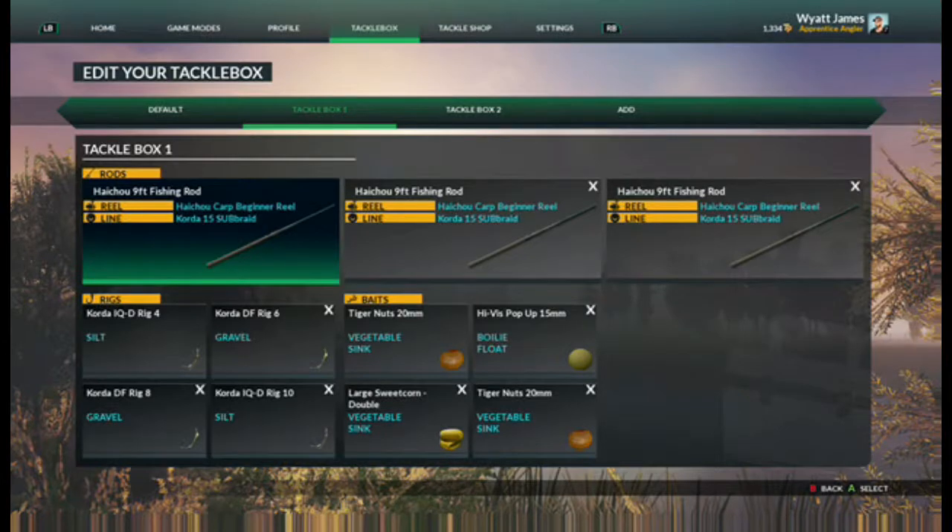Today I'm going to tell you what you need to play Eurofishing and how to catch big fish.